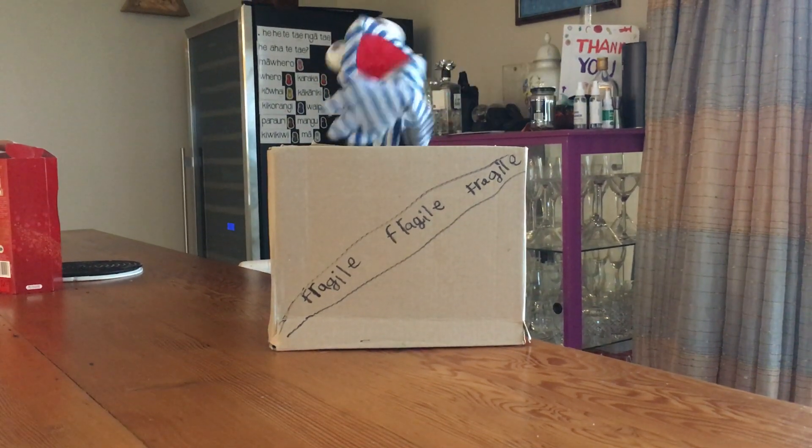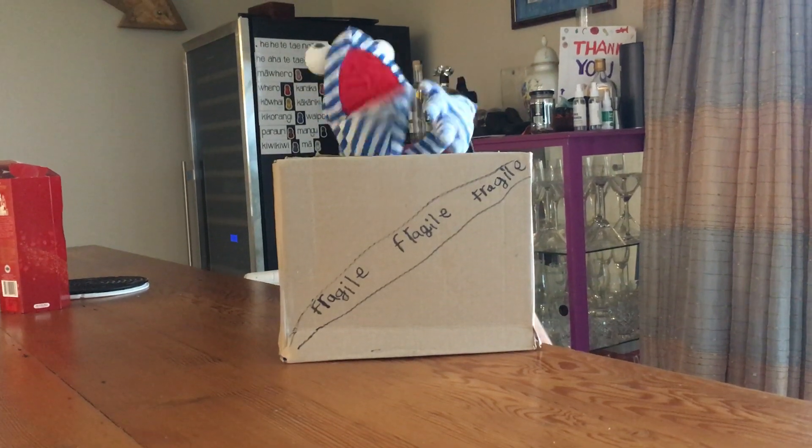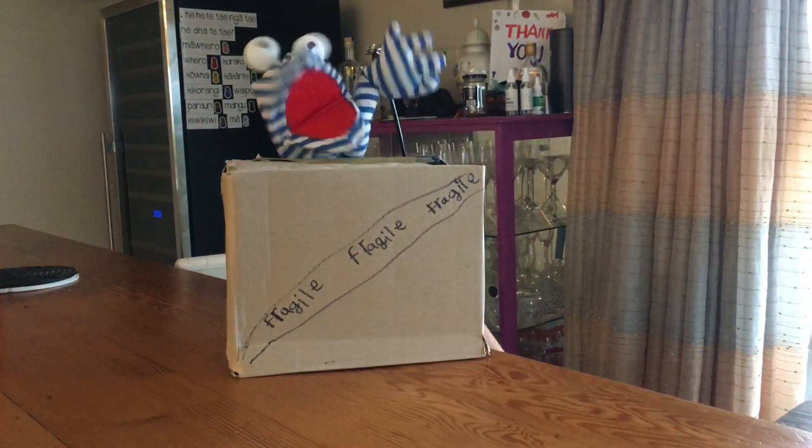Hello, it is Geoff here. You probably don't know me because this is the first video I've ever done — not the first I've made, just the first one that I've actually put on YouTube.